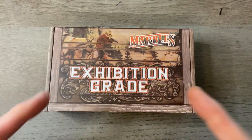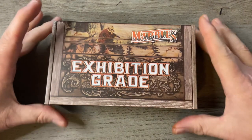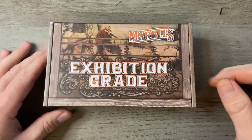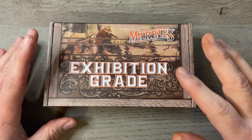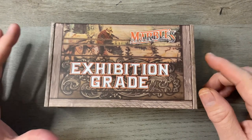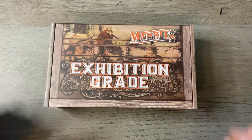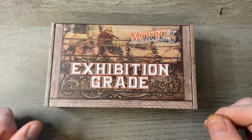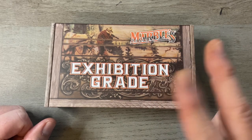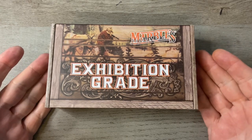This is a new series from Marbles — what they call their Exhibition Grade Brown Checkered Bone series. As far as I know they have not released all of the knives that are going to be in this series; I think there's about four or five. This one is the Barlow. If you watch my channel at all you know that I'm a fan of jack knives where the blade extends from the same side and has usually two or fewer blades. The Barlow is probably my favorite pattern.